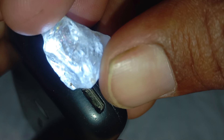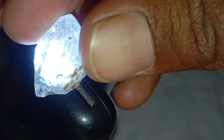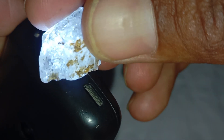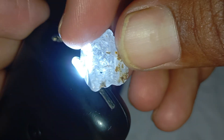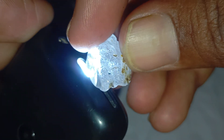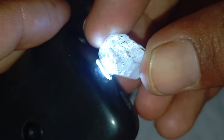Testing a rough diamond at home is easy and fun, but these methods are not 100% conclusive. For accurate results, it's always best to take your stone to a certified gemologist or diamond tester. Still, by using the fog, water, scratch, and paper tests, you can get a strong idea of whether your rough diamond is genuine.